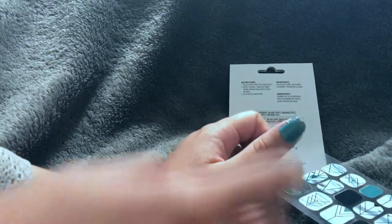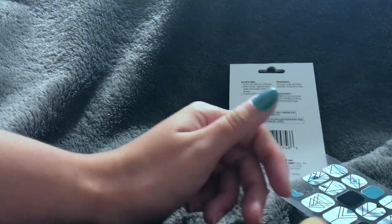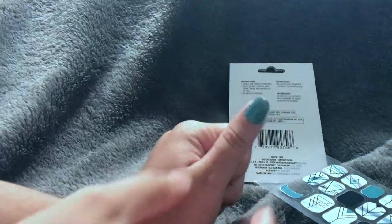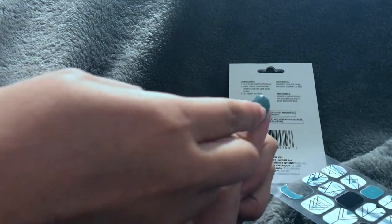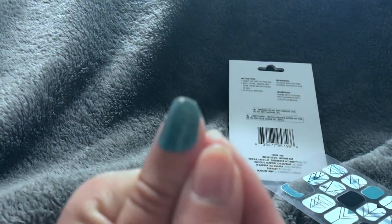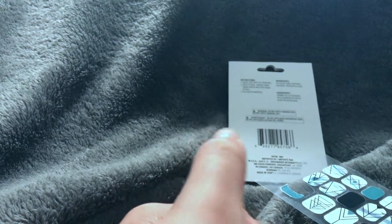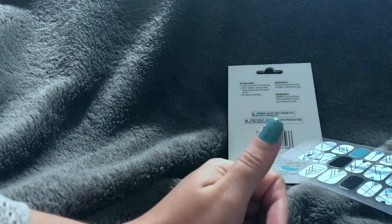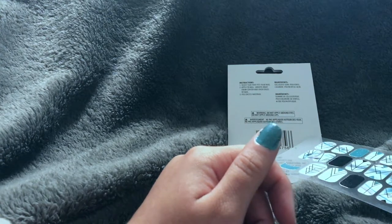Let's get into what I actually think about it now that you've seen it in action. It looks like it chipped a little, but that's my own fault — I filed over the top by force of habit. Overall, it doesn't look too bad for a quick run-through. If I wasn't filming I would have taken my time and it would have looked better, and I would have cut the excess part before applying. It saves a lot of time because there's no drying time at all.